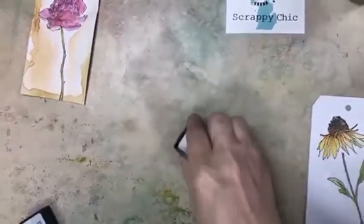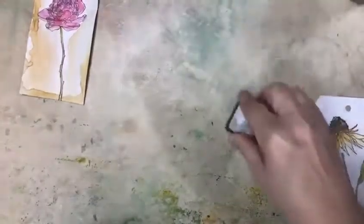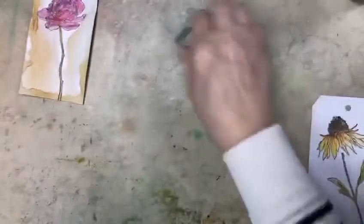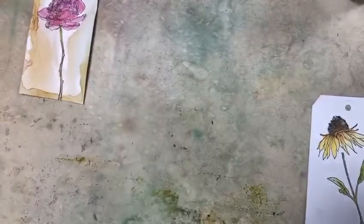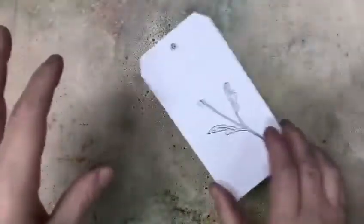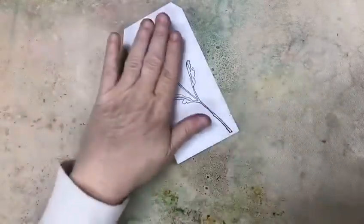So what I'm going to do is smear some ink on my craft mat — that's the frayed burlap — and then I kind of just went around with weathered wood to give it a blend of color. Then I took my spray bottle and sprayed some water into the colors. Then all I'm going to do is take this, turn it over, and smear it in the water. Just make sure that you don't drag it — you just want to lay it in and press it down.